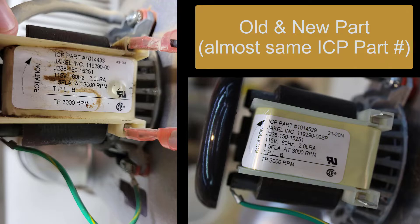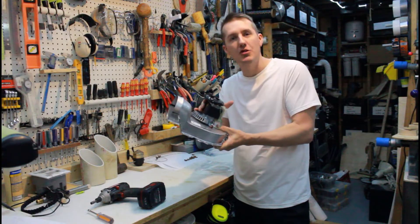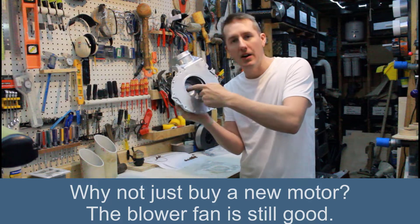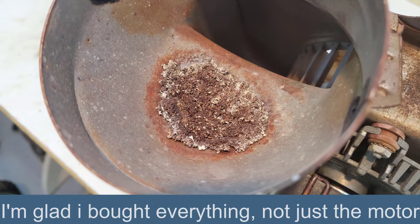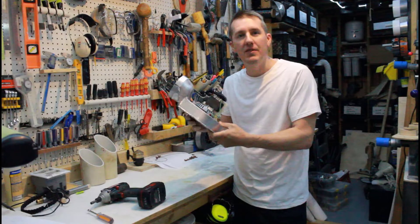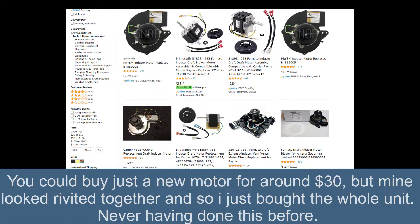This whole unit was a hundred dollars and you might say, well why can't I just buy the motor? It looks like you could — it's kind of just bolted in here. It looks like you could buy the motor, just replace the motor and keep the housing. But this is just more convenient. You take the old part off — four bolts — and you put the new part on.